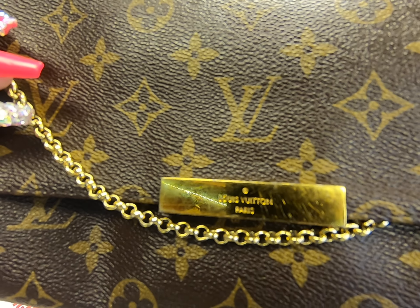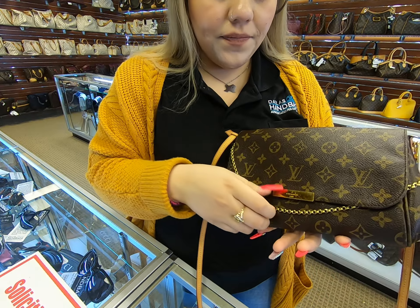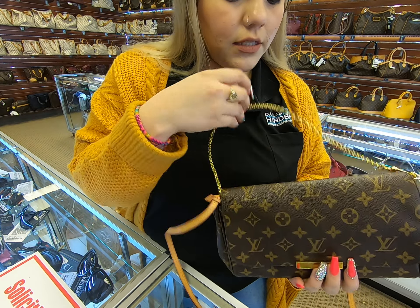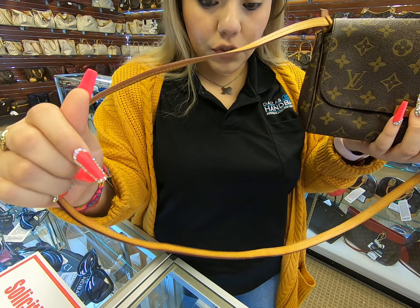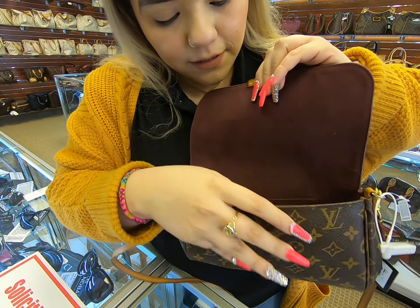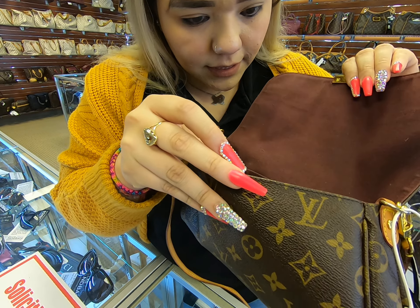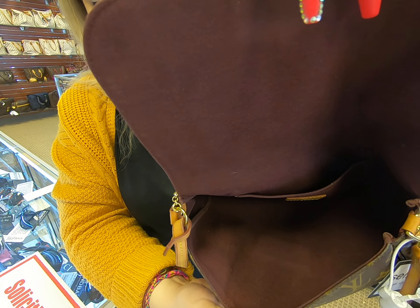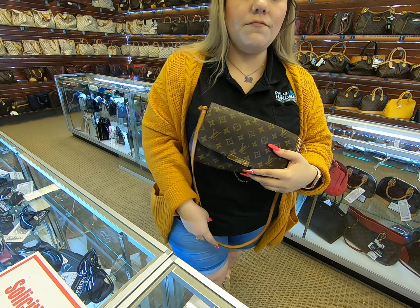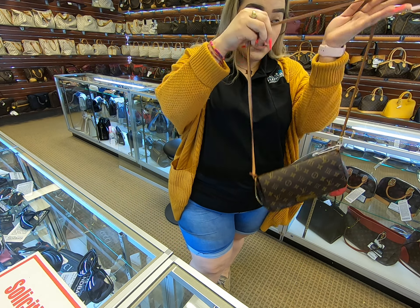So you can see it does have the chain and it also has the additional extra strap here as well. As for the inside, the inside is clean. This Favorite bag is honestly one of the most popular bags.